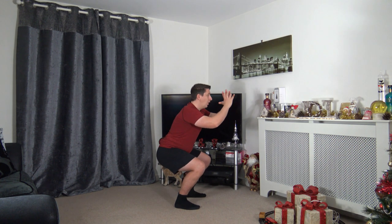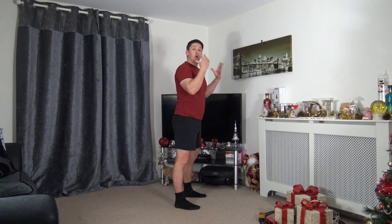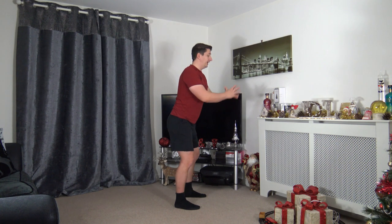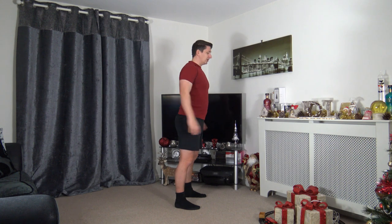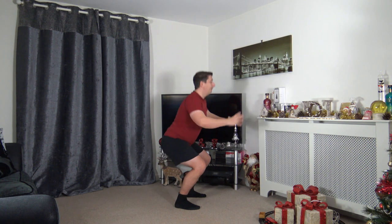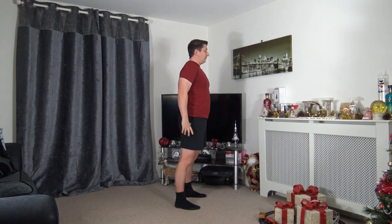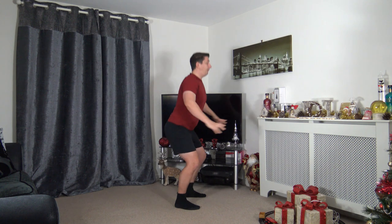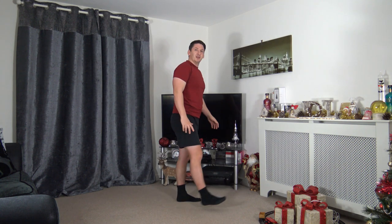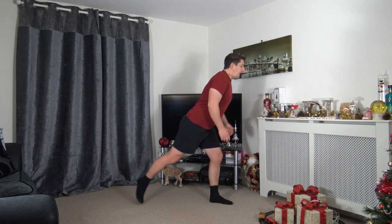Still keeping feet shoulder-width apart, toes facing forward — warming up the legs with a squat. Sit back on the heels, push up through your legs. If you can't go all the way, try halfway or a quarter — that's absolutely fine. Keep a nice strong core, chest out, head up facing forwards. Weight on the heels, push up through the legs. Let's do two more together.